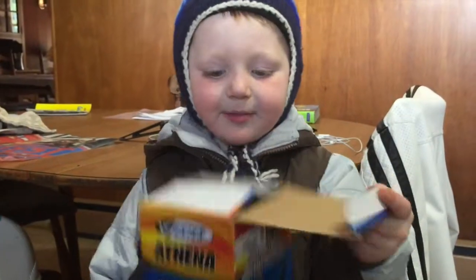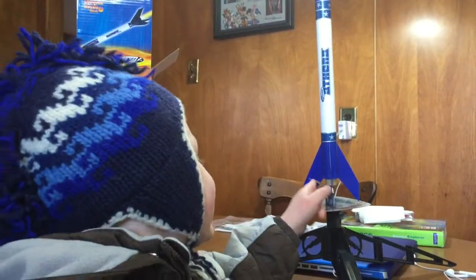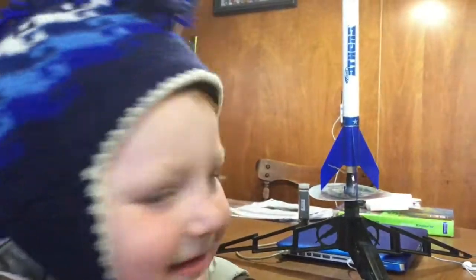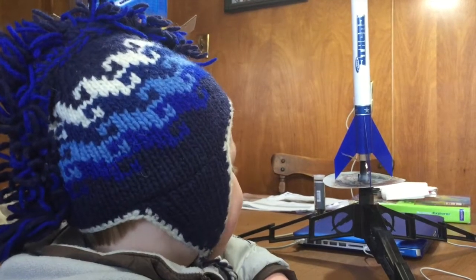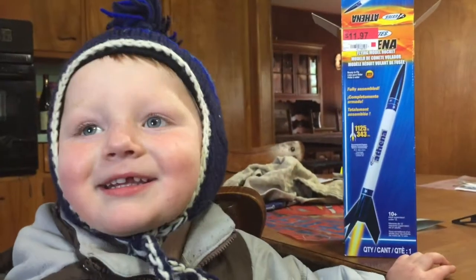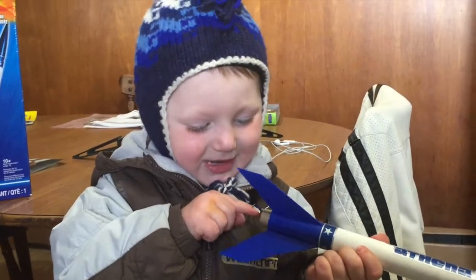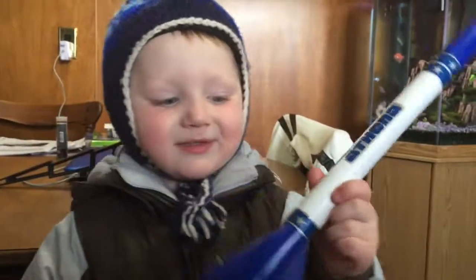We open the box like this. We pull off the rocket. We put it together like this — it came all together. All we got to do is put the parachute on.